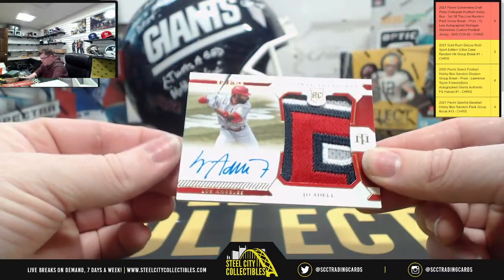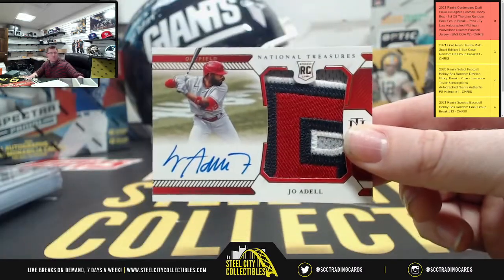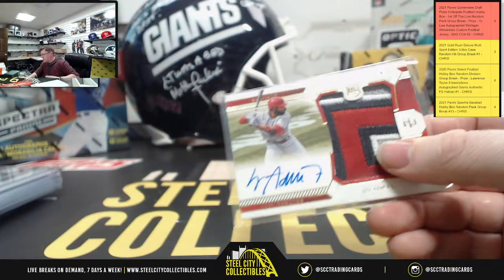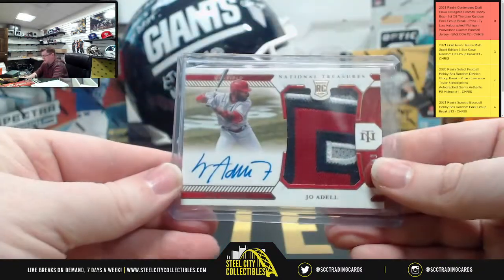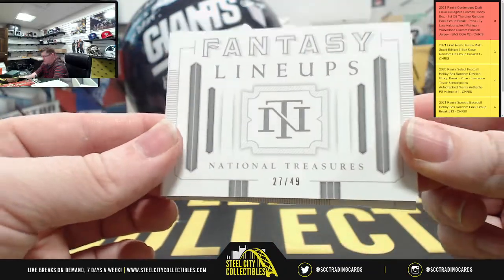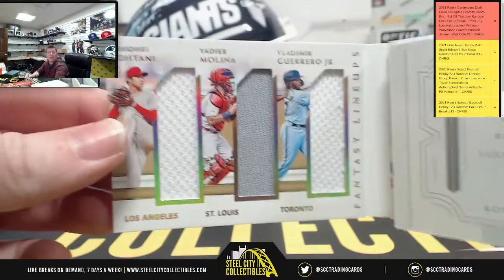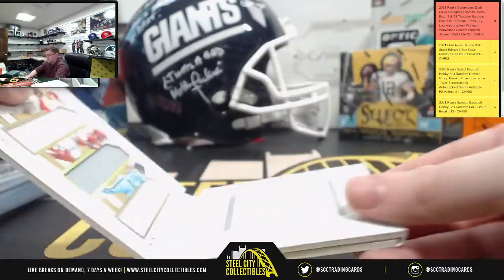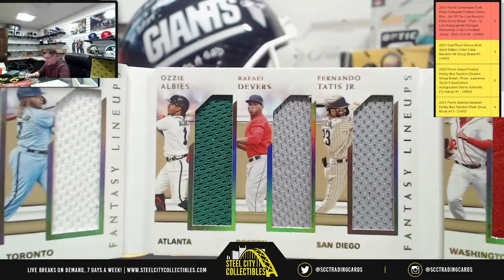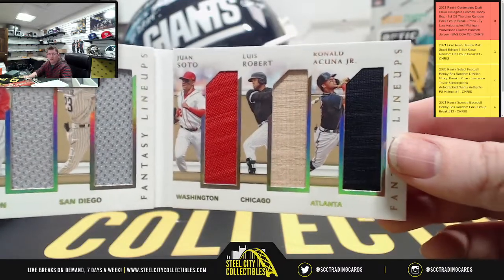Right after this, we're running that group break. Check out the nice Reds patch here — Jose Garcia, number 84 of 99. And we're going to have Jo Adell, very nice Angels patch with the on-card auto, 38 of 49. The booklet is called Fantasy Lineups — I have not pulled one of these before. Fantasy Lineups, and it's 27 of 49. We've got Ohtani, Molina, Guerrero Jr., Ozzie Albies, Rafael Devers, El Nino, Tatis Jr., Juan Soto, Luis Robert, and Ronald Acuna Jr.